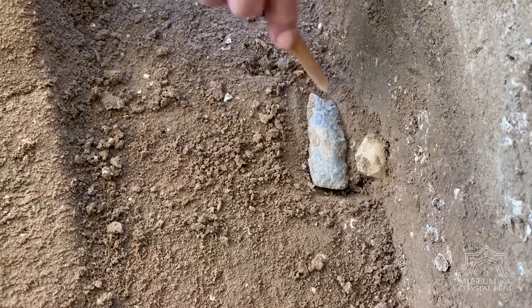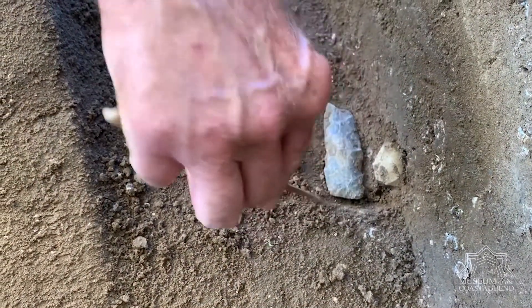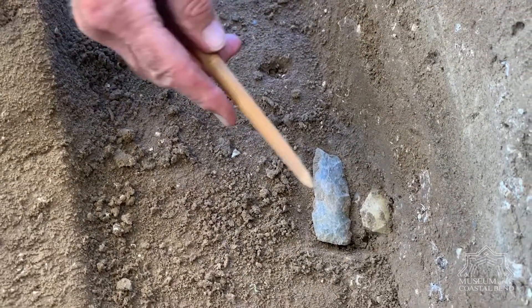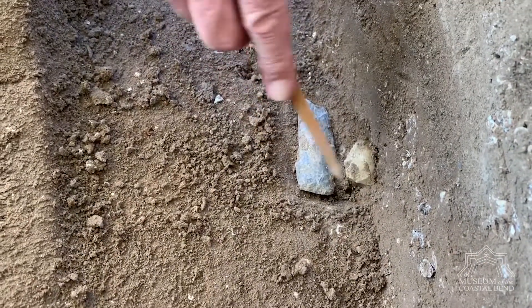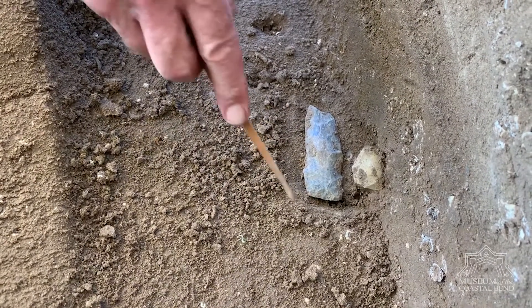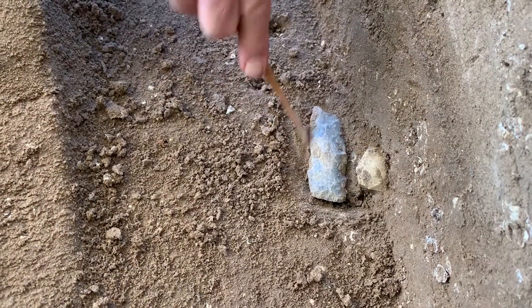Just clearing off around the sides. What tool are you using? This is bamboo. It does not scratch the artifact. It works quite well as opposed to a much larger instrument.